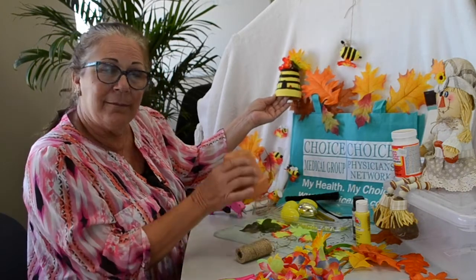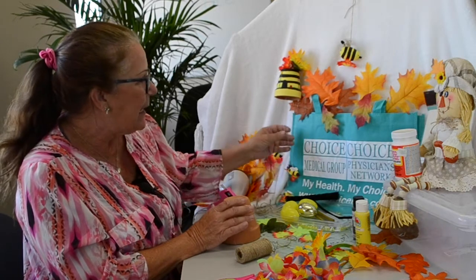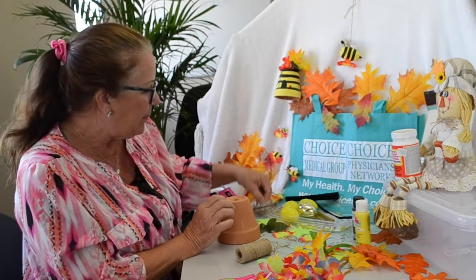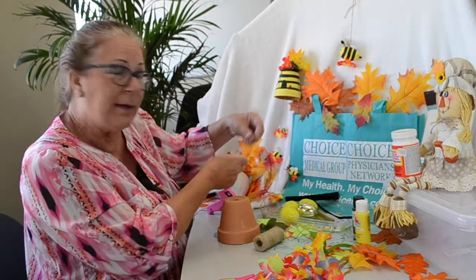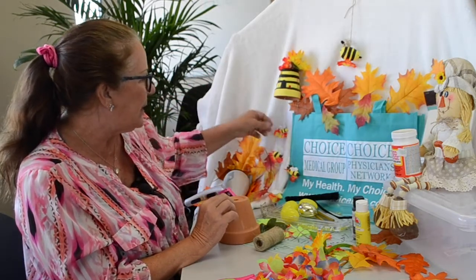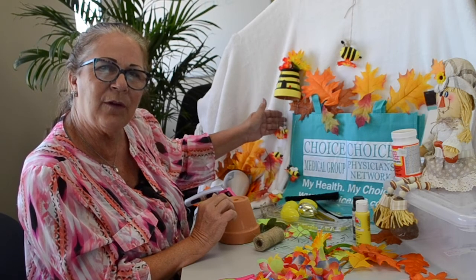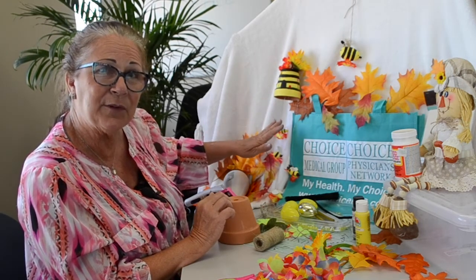It's a ceramic pot. In this case I made it with wires, but we're going to make it with some jute twine. We have some decorative flowers on it. In this particular one, I was working on trying to figure out a bee that would work for everybody, so this one has several different kinds of bees.